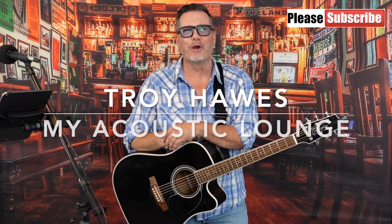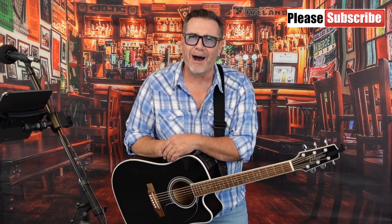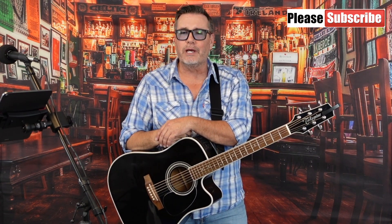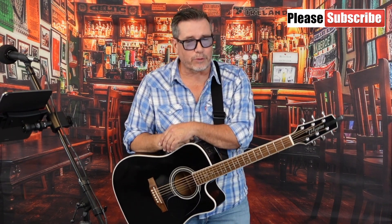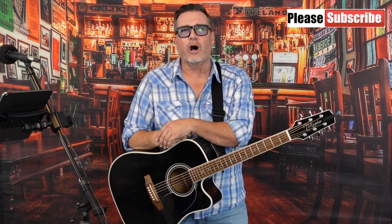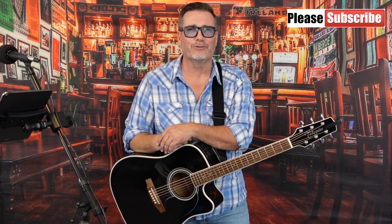Hi everybody, my name is Troy Hawes and welcome once again to another edition of my Acoustic Lounge. Today we're going to review a great song by Keith Urban. The song is called Somebody Like You. It was co-written between Keith Urban and John Shanks. Somebody Like You peaked at number one on the Hot Country Songs charts and number 23 on the Billboard Hot 100 in 2002.